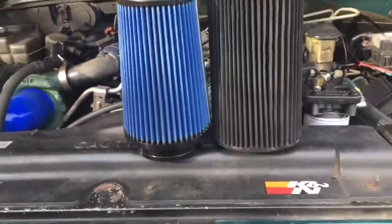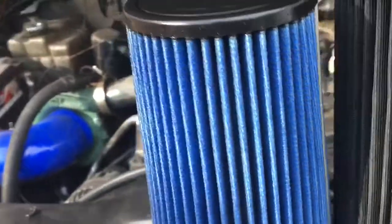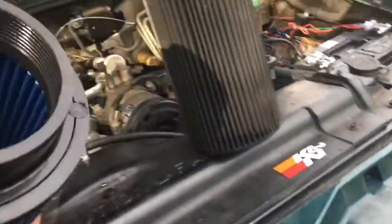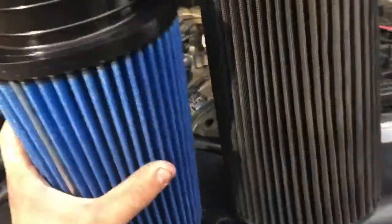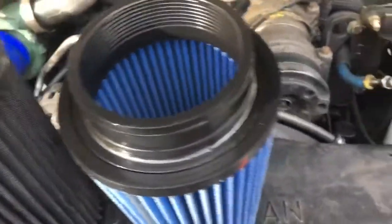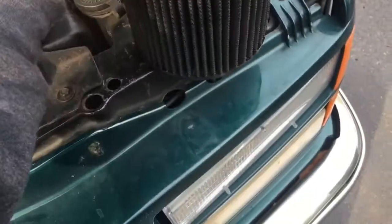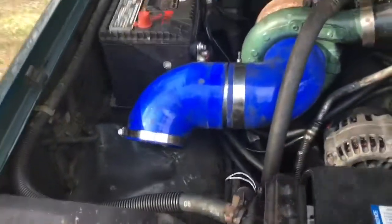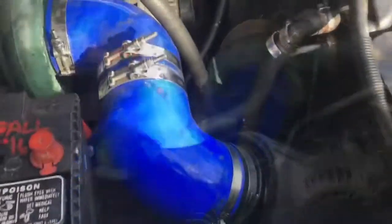For all intents and purposes the AFE is the same size, however it is conical — and as you know, conical adds 40 horsepower. The other thing is the ID on the AFE is just a hair larger at four inches, and all of my intake piping is four inch, which is going to allow me to run a cleaner, tighter setup. I'm going to grab a piece of four-inch pipe and send it.